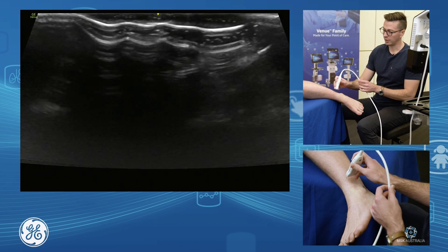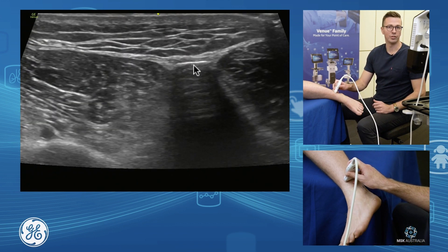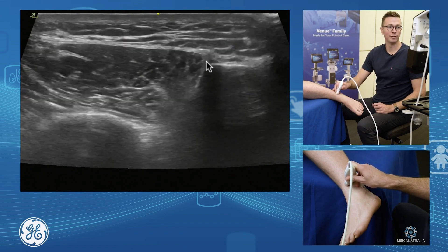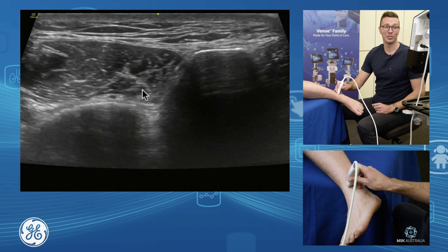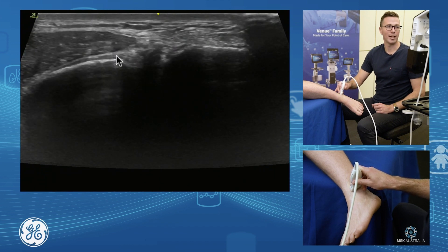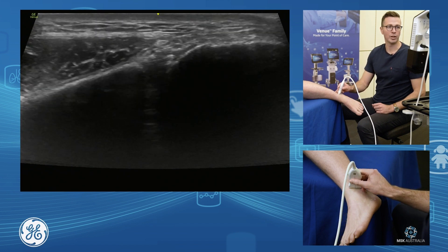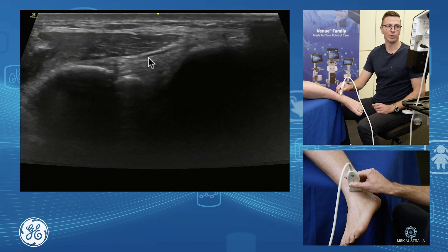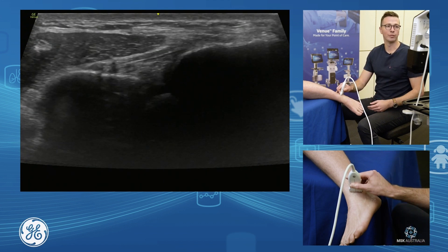The other way to locate it is to grab your probe in short axis at the distal part of the shin, find your fibula, find your tibia and come down - drifting inferiorly to get to the very end of your tibia - then rotate your probe up and around to elongate on that bit of collagen which is your anterior inferior tibiofibular ligament. You'll see your probe sits up quite high with the orientation of those fibres.